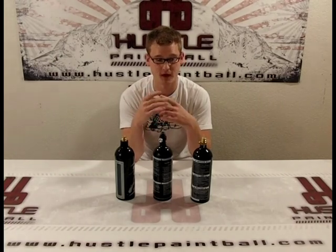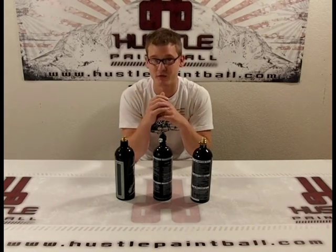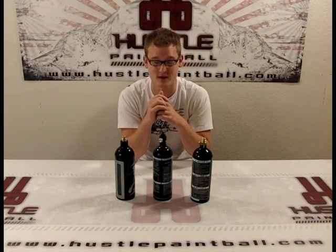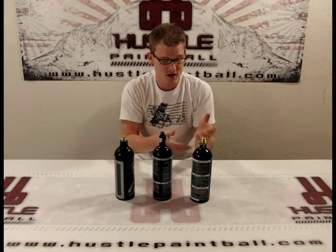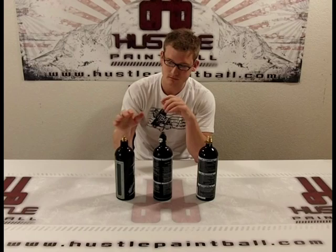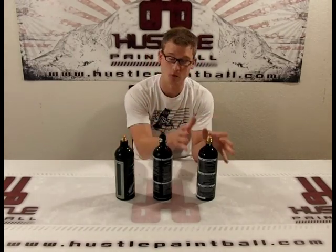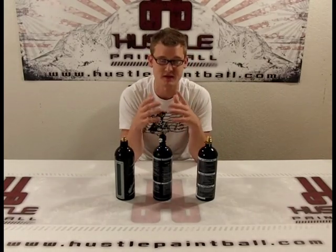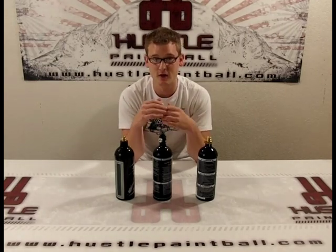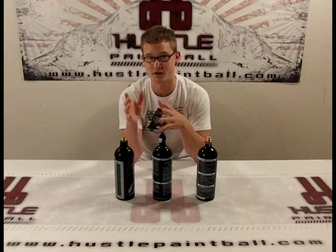CO2 just comes out at whatever pressure is inside. On a really hot day — if you're playing over 100 degrees — it's going to be coming out scorching high. In low temperatures, like with a foot of snow outside, if you played with CO2 you'd really be hating it; your balls would be dropping off like crazy. Since there's no regulator or gauge, you can't really tell how much CO2 you have left — you can kind of heft and weigh it, but it really comes down to guesswork. CO2 is also a dirty gas by comparison; it's pretty hard on your seals, so you'll end up replacing more o-rings and cleaning your gun more often versus compressed air.